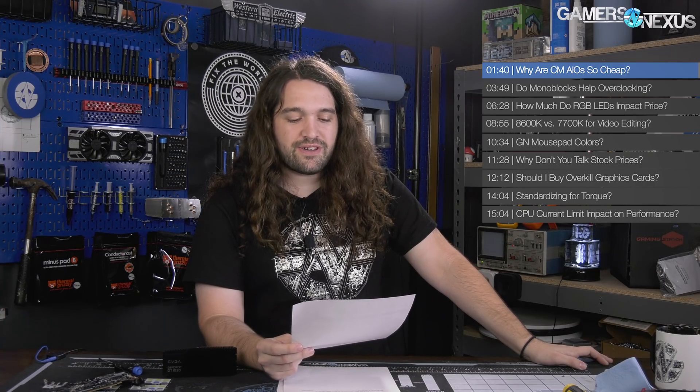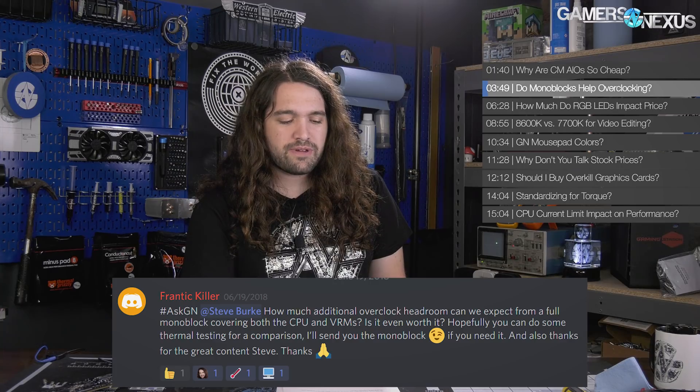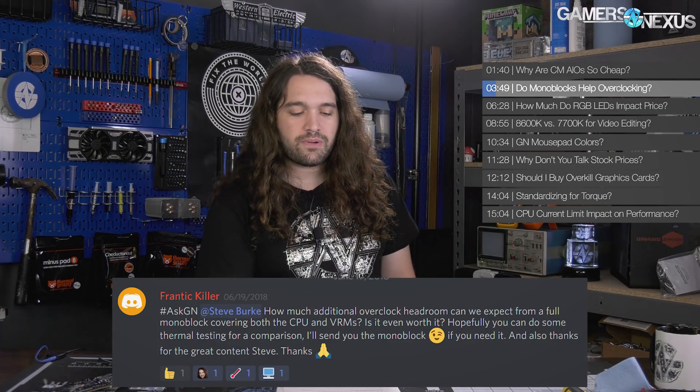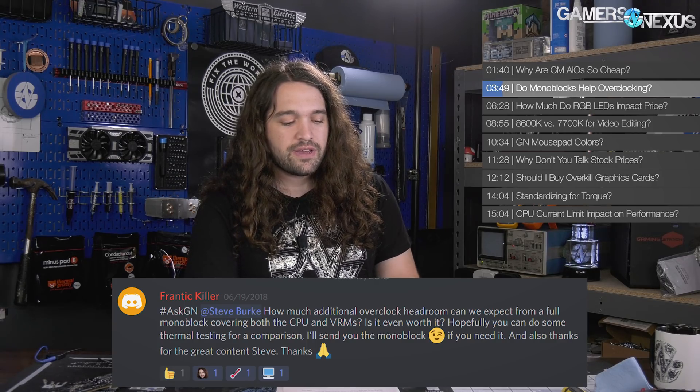Next question is from Frantic Killer, who asks: how much additional overclock headroom can we expect from a full monoblock covering both the CPU and VRMs? Is it even worth it? They also offer to send a monoblock if needed and thank us for the great content.